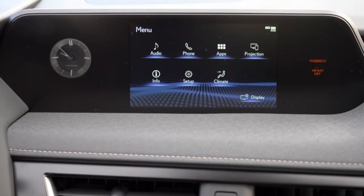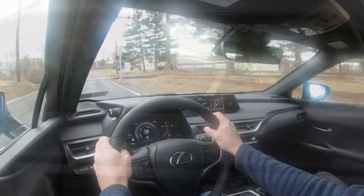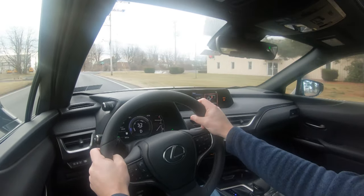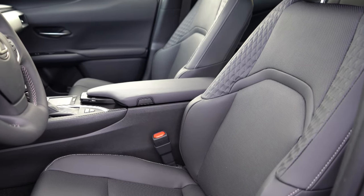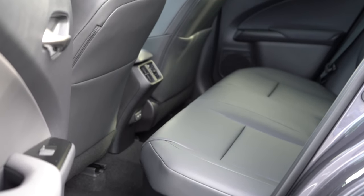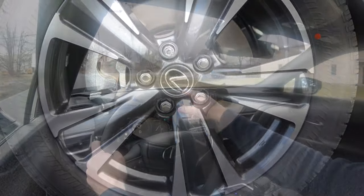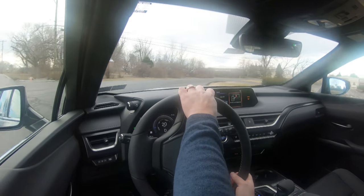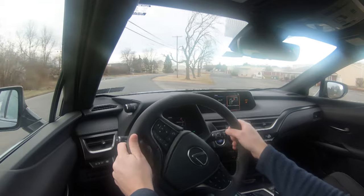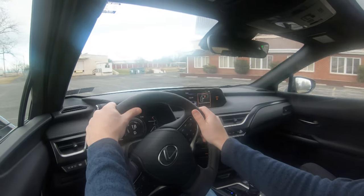When you put the UX in reverse, the rear-view camera shows a couple of different views so you know what's behind you. On to safety: the UX earns an IIHS Top Safety Pick rating. Standard equipment includes front, side, and curtain airbags plus driver and passenger knee airbags. Rear LATCH anchors, rear child door locks, and tire pressure monitoring are all standard, along with a pre-collision system with pedestrian detection, lane tracing assist, lane departure alert with steering assist, road sign assist, dynamic radar cruise control, and blind spot monitoring with rear cross-traffic alert.